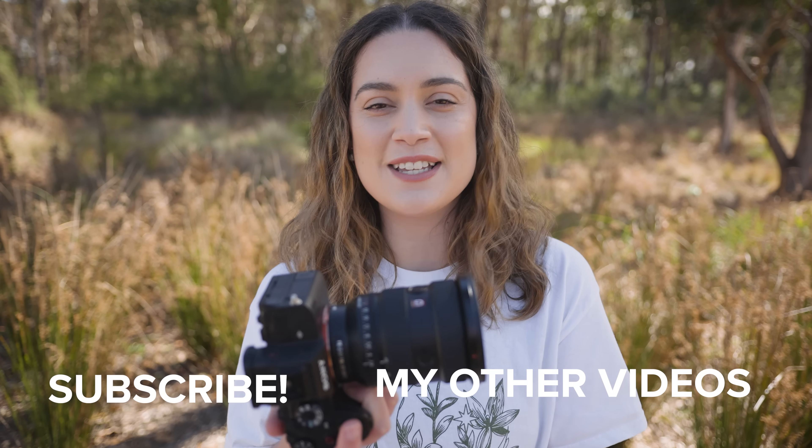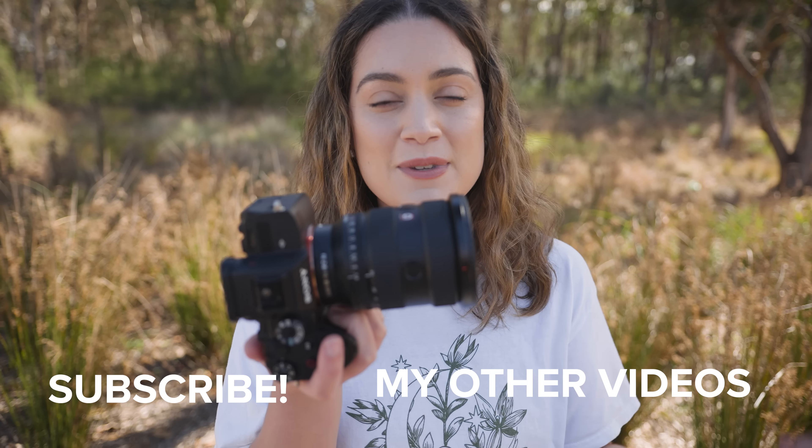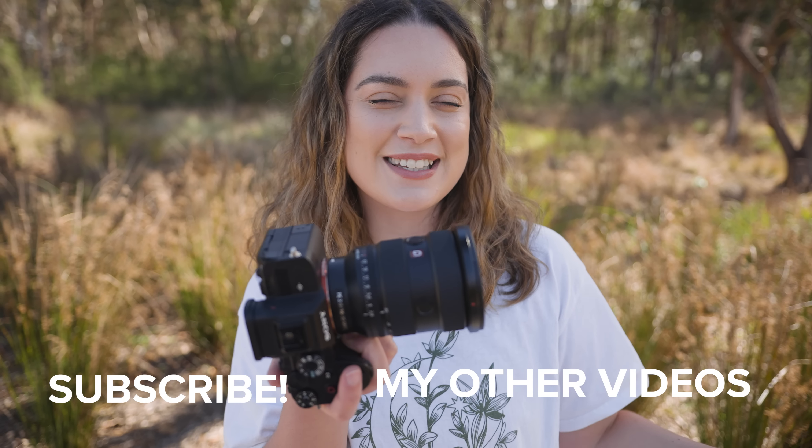That is all I have for today's review. I really hope you enjoyed that and found it helpful. Let me know which ones were your favourite photos down in the comments below, but as always thank you so much for watching. I make new videos every single week and I'll see you all next time.